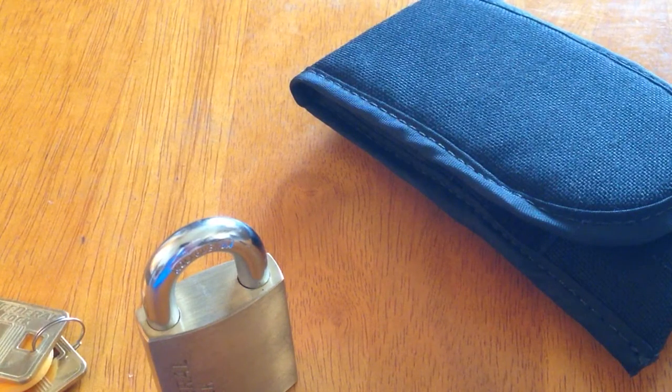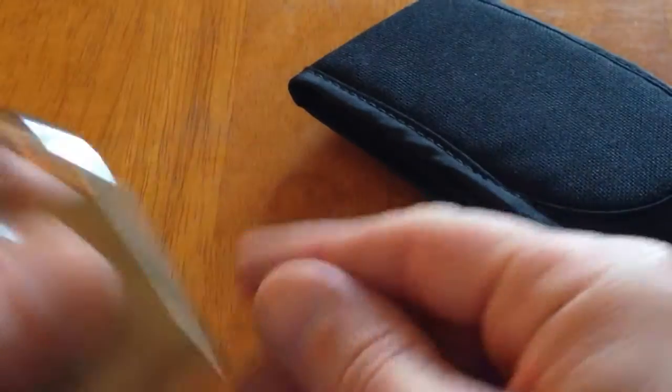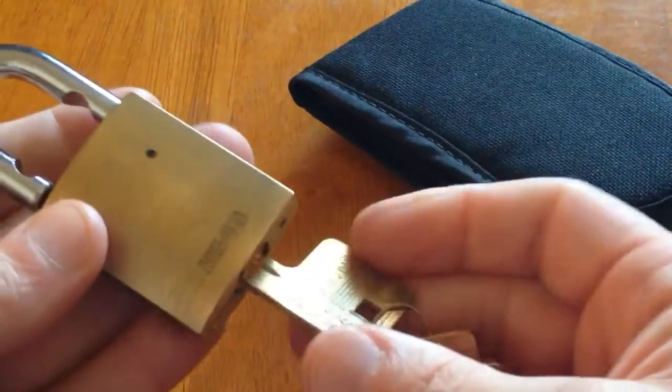Hi guys, another lock picking video for you. I've got this Federal padlock which is a six pinner — nice little lock.